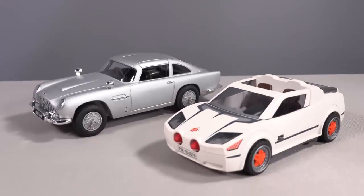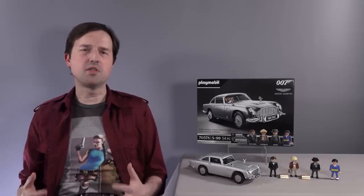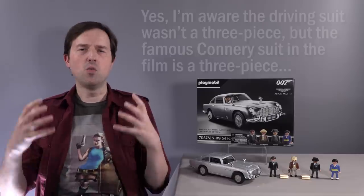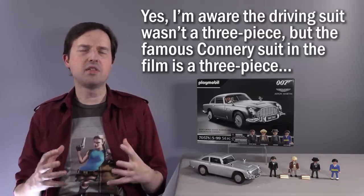Since we've brought up Playmobil's spy series, just to give you a comparison, the Aston Martin DB5 is taller and longer than the spy car from their previous set. One's supposed to look more like a modern Euro supercar, and the other one is a classic 60s saloon, but it is interesting to notice how much more toy you get with the DB5. But back to the Bond figure — they really should have put that character in his gray three-piece suit from Goldfinger. That's what I visualize when I think of Goldfinger and the DB5, and it really does feel like a glaring omission, which is unlike Playmobil to do.